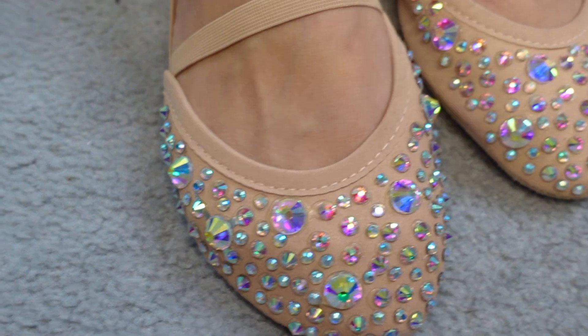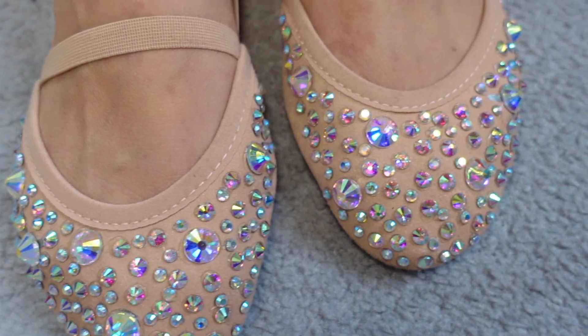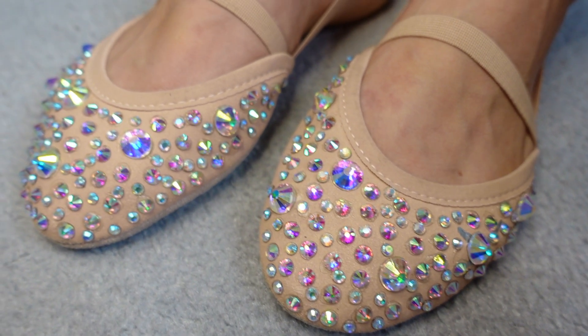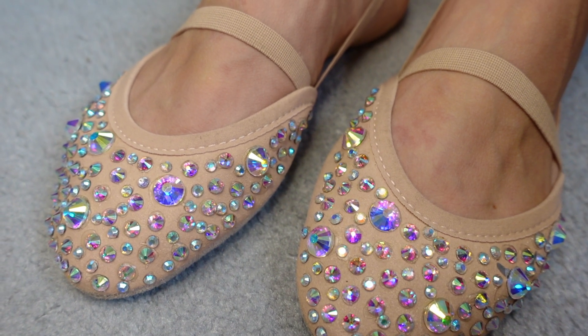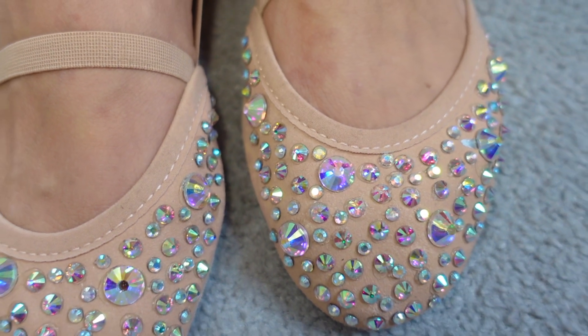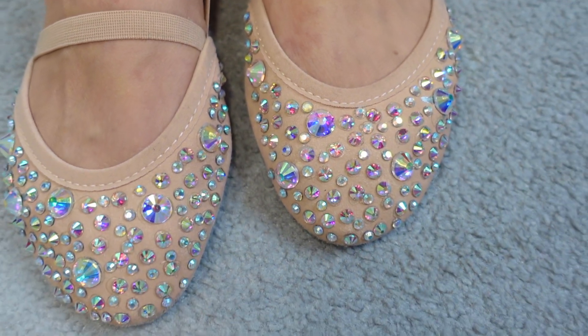Here they are on my feet, all finished and dried. I absolutely love them and I think they will finish my costumes off nicely — I cannot wait to wear them. If you have enjoyed this video or found it helpful, please do like this video and subscribe to my channel. I hope to put out more crafty content soon, and until then it's bye from me.